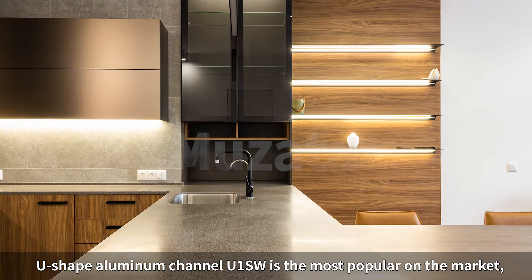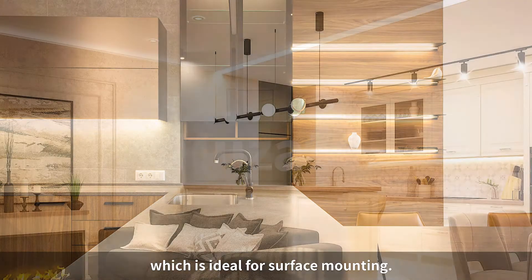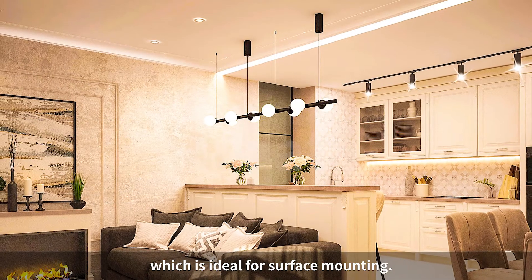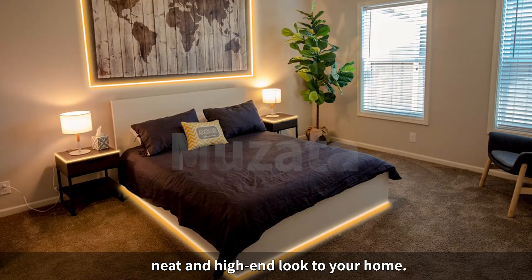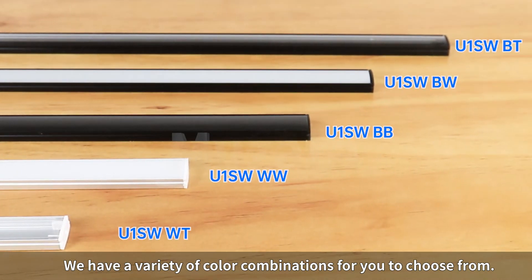U-Shape Aluminum Channel U1SW is a popular style on the market, which is ideal for surface mounting. It is slim designed to save space, providing a clean, neat and high-end look to your home. We have a variety of color combinations for you to choose from.